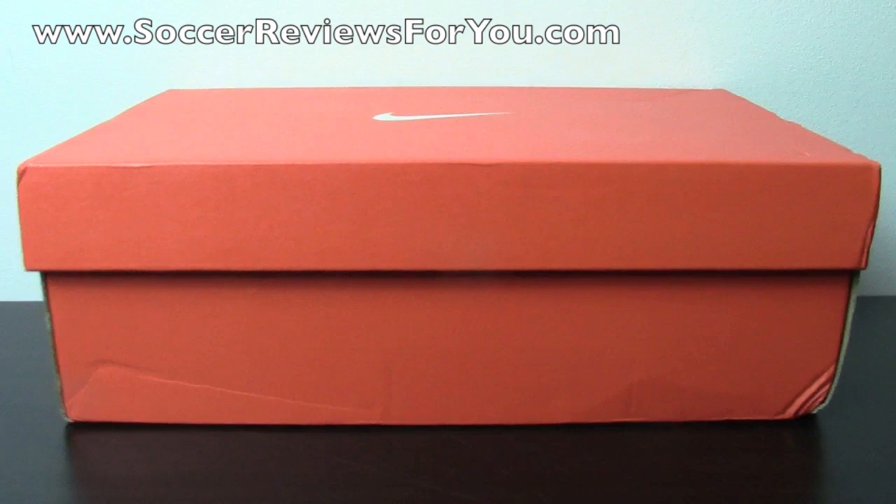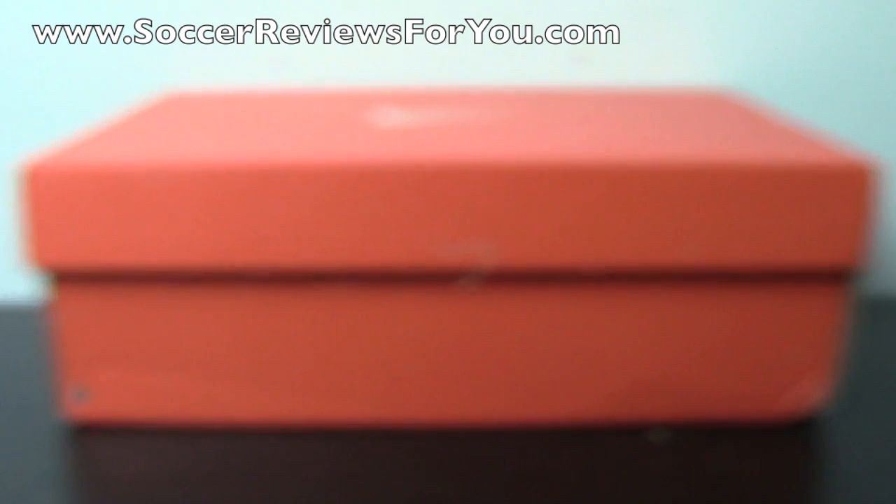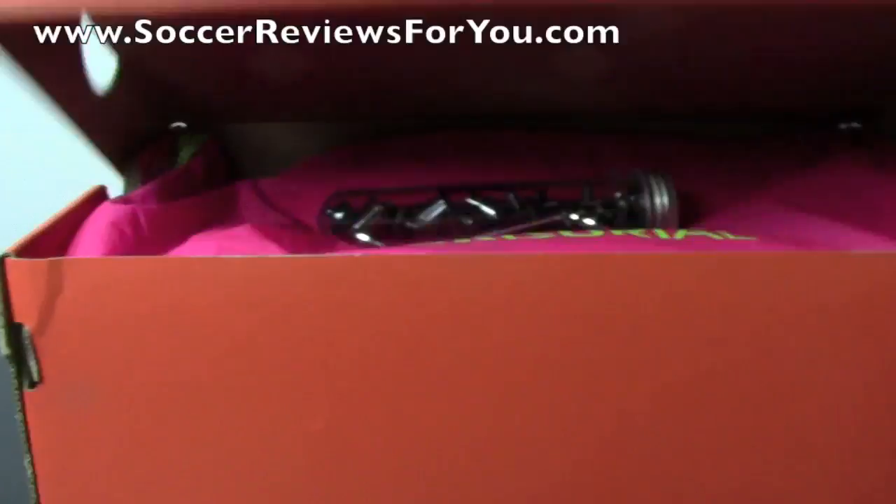Hey guys, Josh from SoccerReviews4U.com, bringing you an unboxing plus on-feet video of the Nike Mercurial Vapor 9 Soft Ground Pro in the Fireberry colorway.